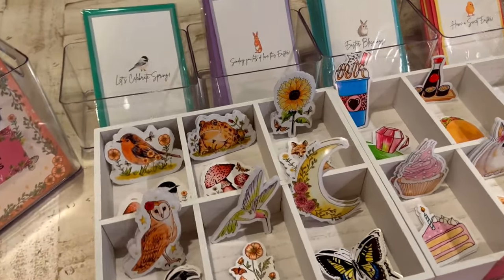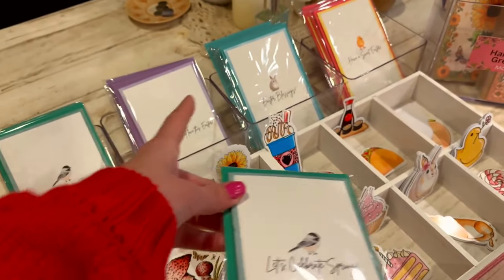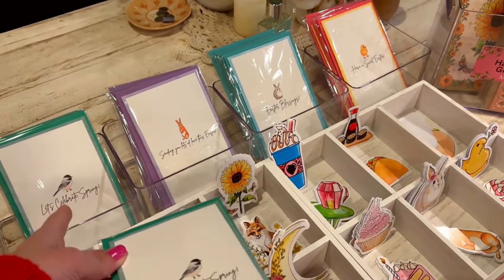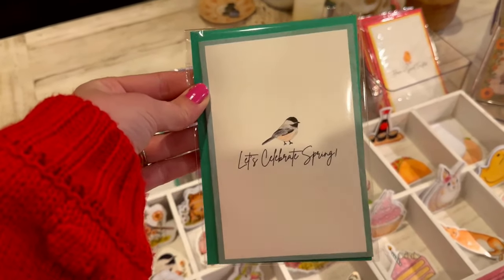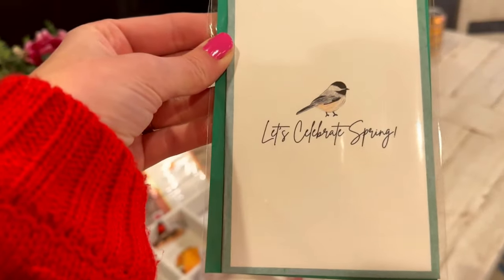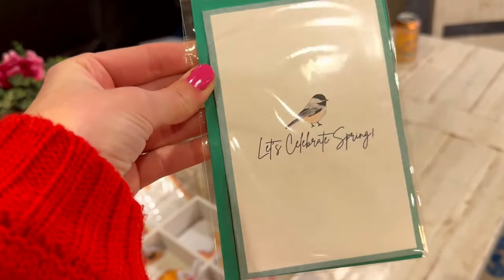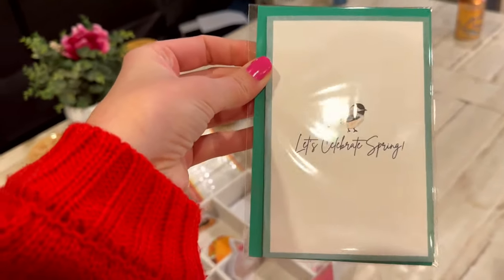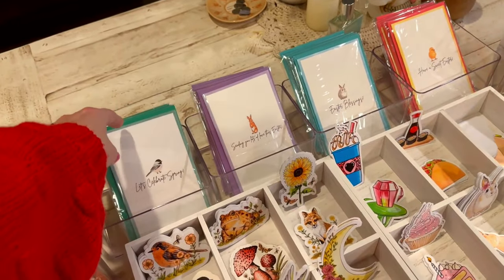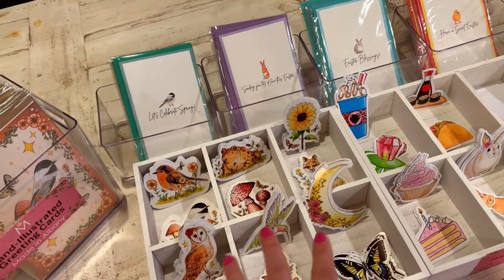Last night, right before bed, I whipped up a brand new design for my Margo Jean line because I only had three cards and four containers and it looked unbalanced. So I made this really cute 'Celebrate Spring' card with a chickadee on linen finish cardstock. I think I'm going to bring this to the event too because it fits in with the whole theme of spring, botanicals, and birds.